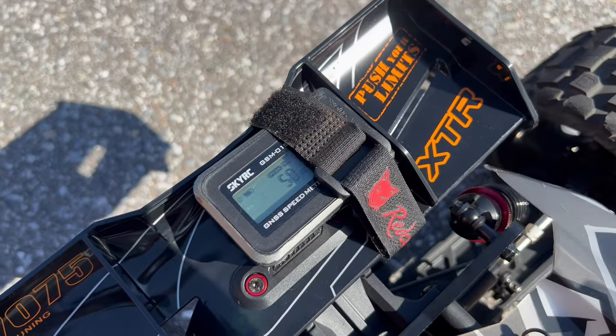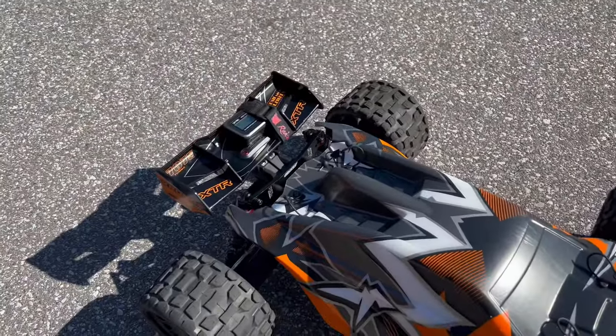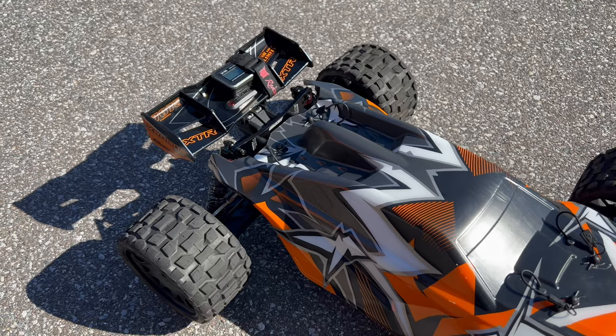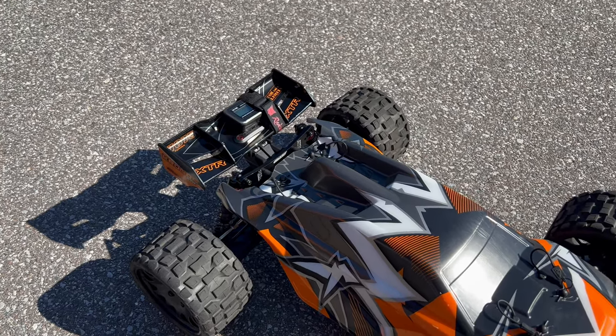Okay, so it did like 50. I wasn't completely full throttle — it's a little bit wet and I need to do some adjustments, but that's just going to give you an idea. Again, it's got a different system. It's just a roller, so just to have fun with that one. I'm going to go ahead and test the other car that I have and see how fast it kind of goes.